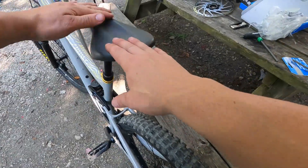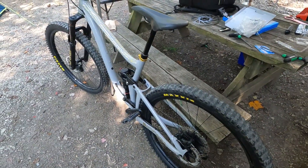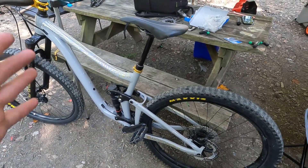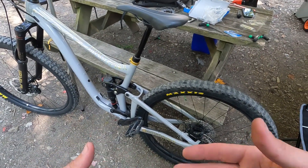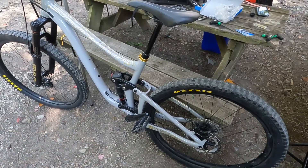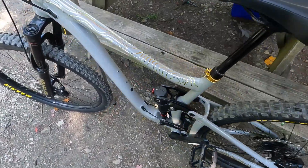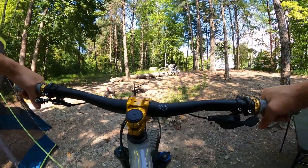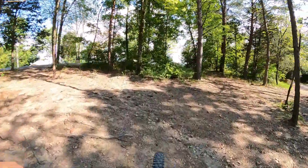You have to bed the pads in with new pads. There's a scientific reason behind why — it has something to do with getting heat transfer in the pad material so it grabs better. So I'm gonna show y'all how we're gonna bed the pads in. Now we're gonna go for a little ride on the bike to bed these brake pads in.